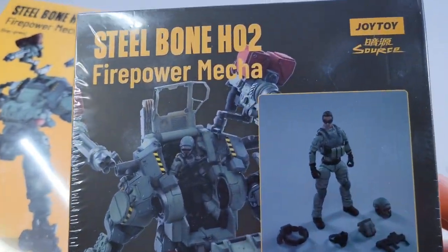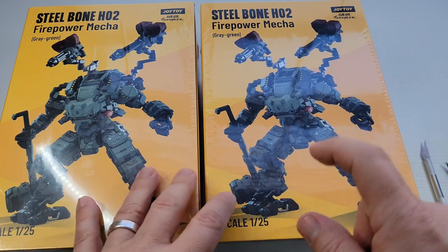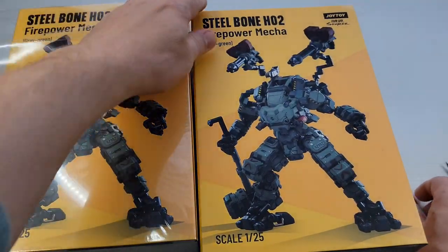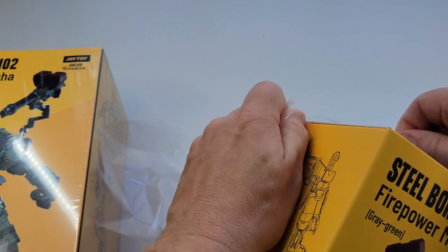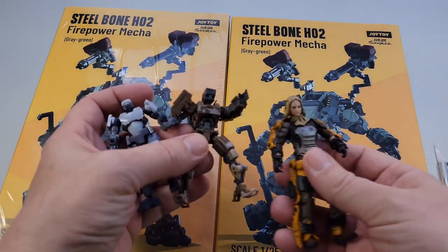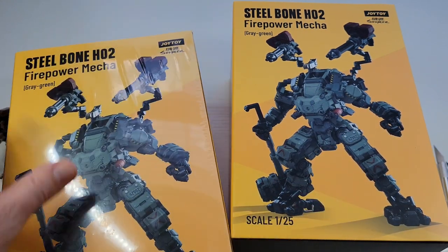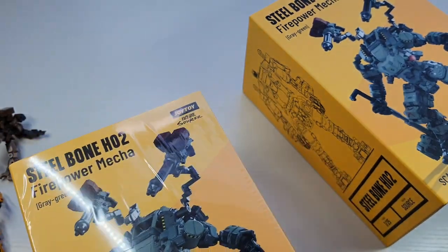I was going to go for a 1/24 scale, and what's funny is I went to Big Bad Toy Store. They have a lot of the 1/25s in stock and I thought I got a 1/24. There are a few 1/24 scale Joy Toys in existence — maybe 10 or 12. I wanted 1/24 because that's the scale of Hexagear and Armored Puppet. These still work with Armored Puppet and Hexagear. For some reason there was a burp in the system and I got two delivered, charged twice — 90 bucks a pop. I emailed them and they're going to send a replacement label, so I'm going to mail it back and get a different one.